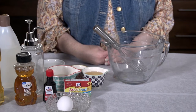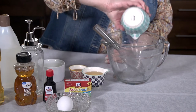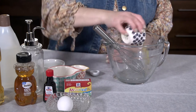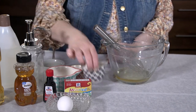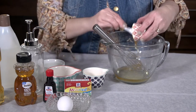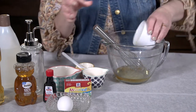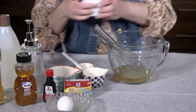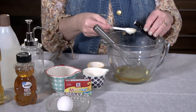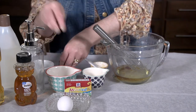Now that you have your ingredients, let's put it all together. First, half a cup of liquid soap, half a cup of almond oil, half a cup of honey, one egg white — I know this is an unusual ingredient, but it really does help your bubble bath foam — one teaspoon of vanilla extract, and then your optional ingredient, food coloring.